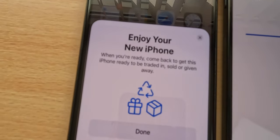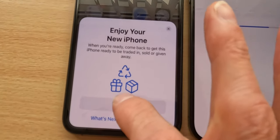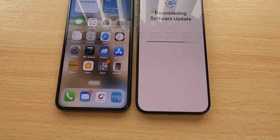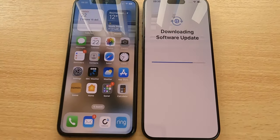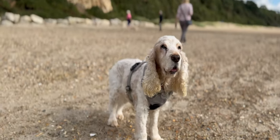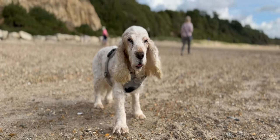The 15 Pro Max is downloading a software update, just to slow things up for me. The old iPhone is basically saying that I'm done - so that phone doesn't care anymore. I got the phone out on the beach, and here's my very first photo I've ever taken with the 15 Pro. I'm using the video camera with the cinematic mode, so you should have a nice shallow depth effect on the back there.